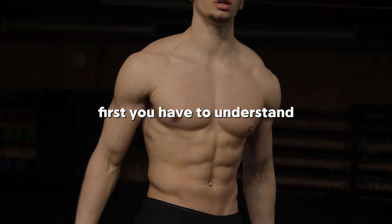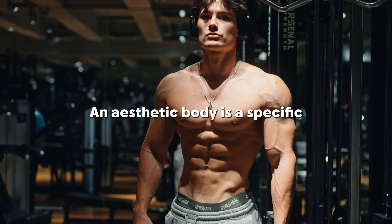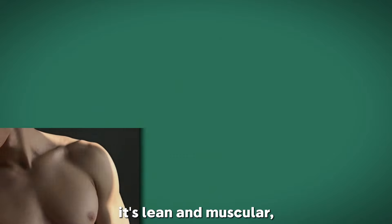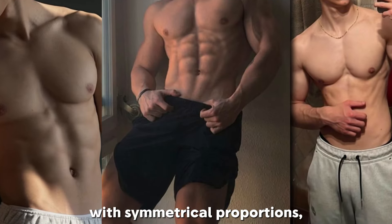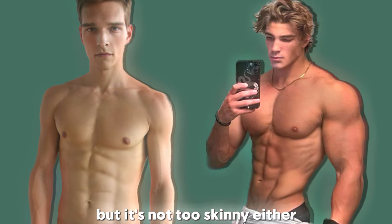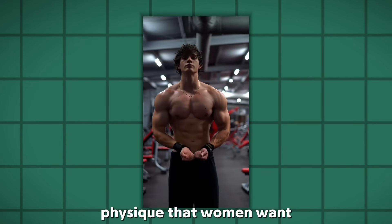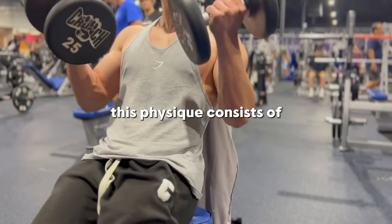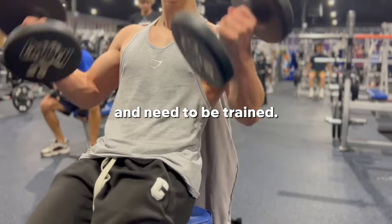First, you have to understand what an aesthetic body is. An aesthetic body is a specific type of physique that focuses on looking good. It's lean and muscular, with symmetrical proportions, kind of like a Greek god. It's not too bulky, but it's not too skinny either. An aesthetic body is the physique that women want, which will make you more attractive.